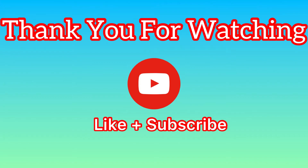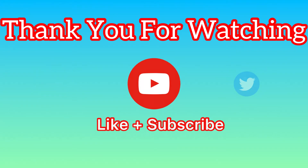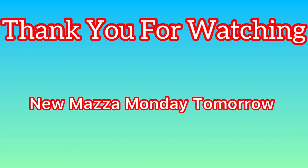That's the end of this video. Obviously plenty more of this series coming in the future, so thank you for watching. Please don't forget to like and subscribe, check out our socials in the description, and don't forget to use Swagbucks. If you're watching this on the day, there's a new Mazza Monday tomorrow — thank you for watching, and peace.